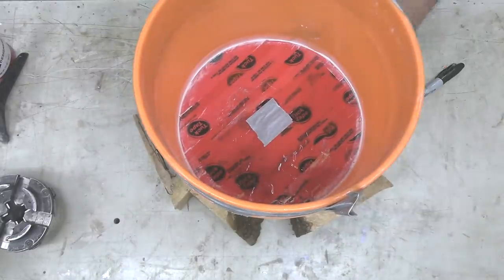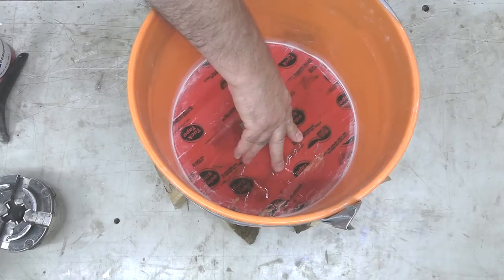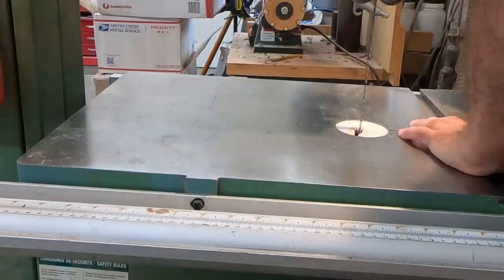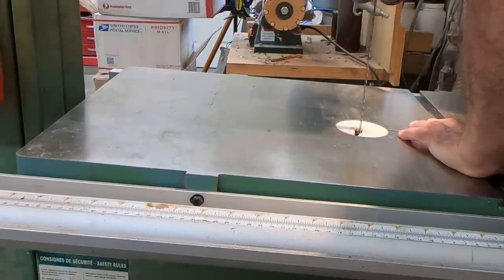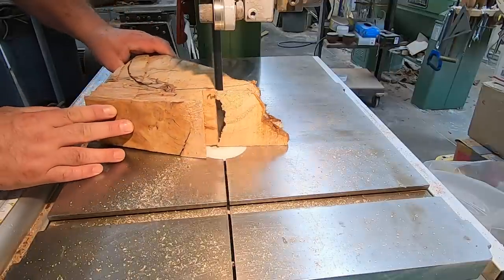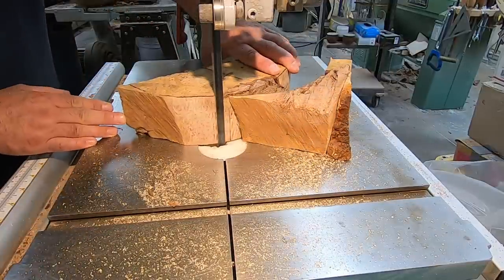First order of business is to cut these pieces to fit the bucket. I didn't see the need for a circle cutting jig this week, so I just used the bottom of the bucket to trace it out. I did remember to tilt the table on my bandsaw, because the bucket is tapered, so tilting the table makes the pieces fit better.